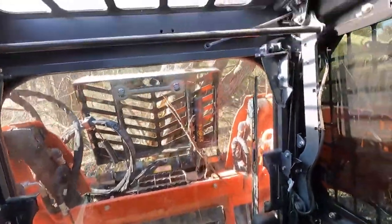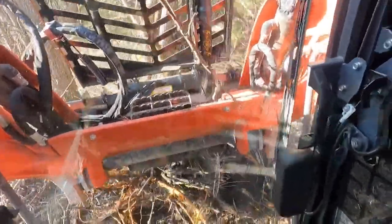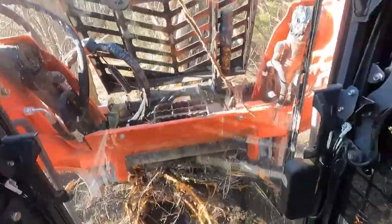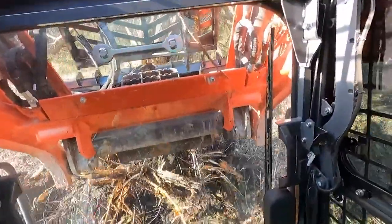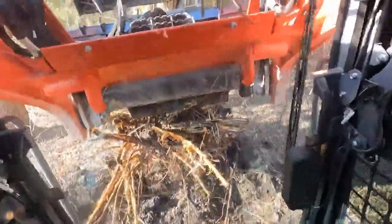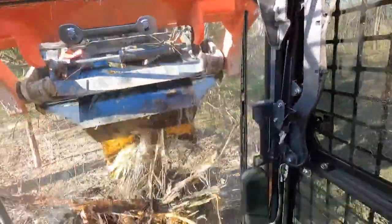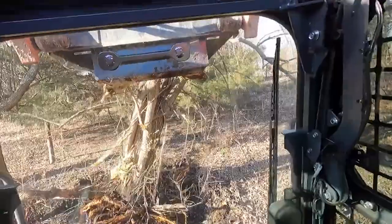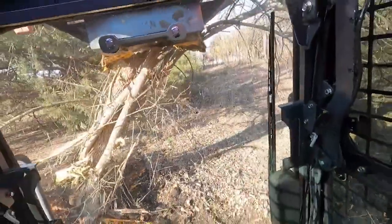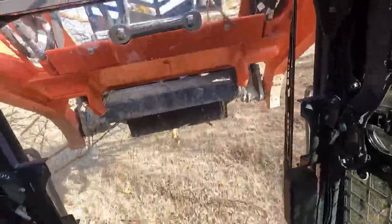I don't know if you can tell how big this is. Let's see if we can get this — see how big that is. I don't know what the jaw opening is on this, but that tree barely fits in it. That's how big it is. That's a big tree.